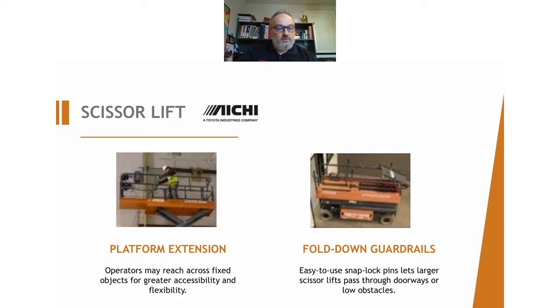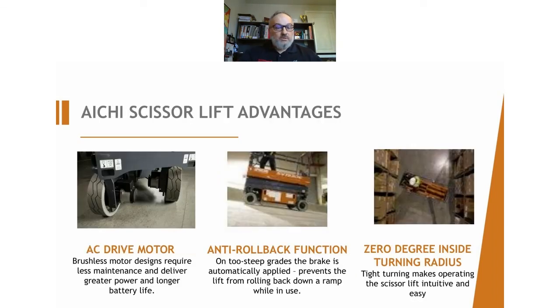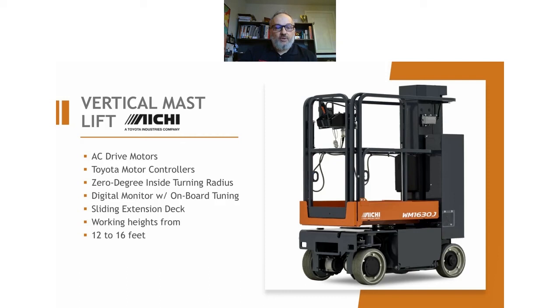You can extend the platform if you need to reach out a little bit. It doesn't go too far, but it's stable and safe. If you're going through manned doors or any low height areas, all the rails and the control panel will fold down, allowing you to get through. Very tight turning as well, and all AC drive motors — like pretty much all of the equipment we talked about. There are some older ones with DC motors, but for the most part they're all AC and very efficient. And if the two-person one is not for you and you're looking for something a little bit smaller, there is a vertical mast unit that basically goes 12 or 16 feet. It's geared for one person to go up at a time and it's a little bit cheaper.